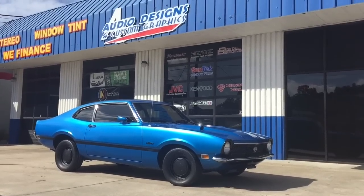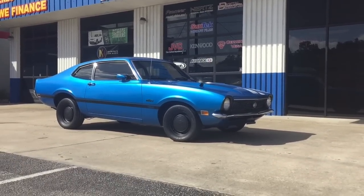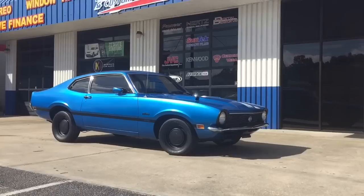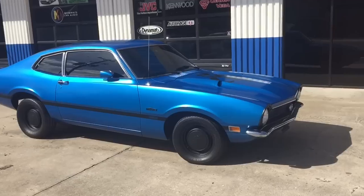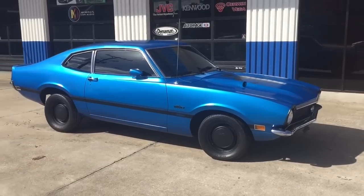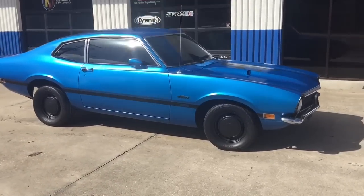Hey, this is Darren with Audio Designs and Custom Graphics in Jacksonville, Florida. We've got a 1972 Ford Maverick here, Grabber. We did a Plasti Dip on it with the gloss coating on it. We did the Grabber Blue.